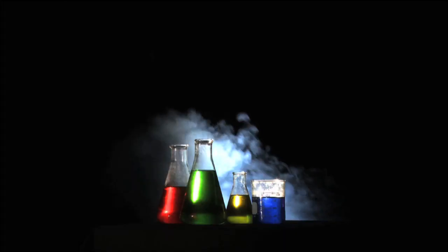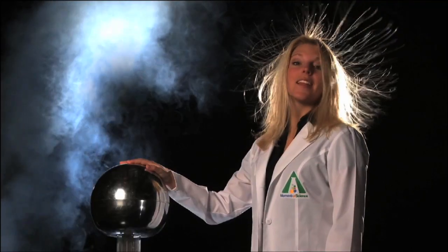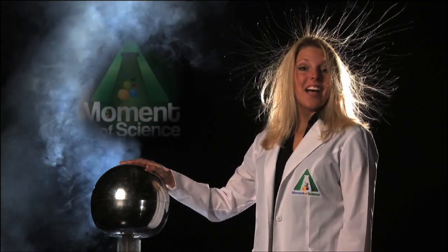This time on A Moment of Science: exploding water!